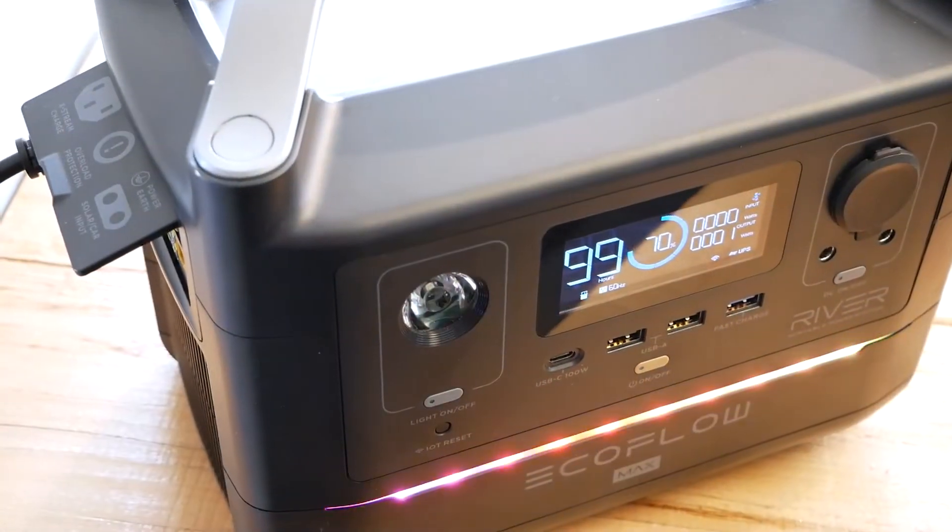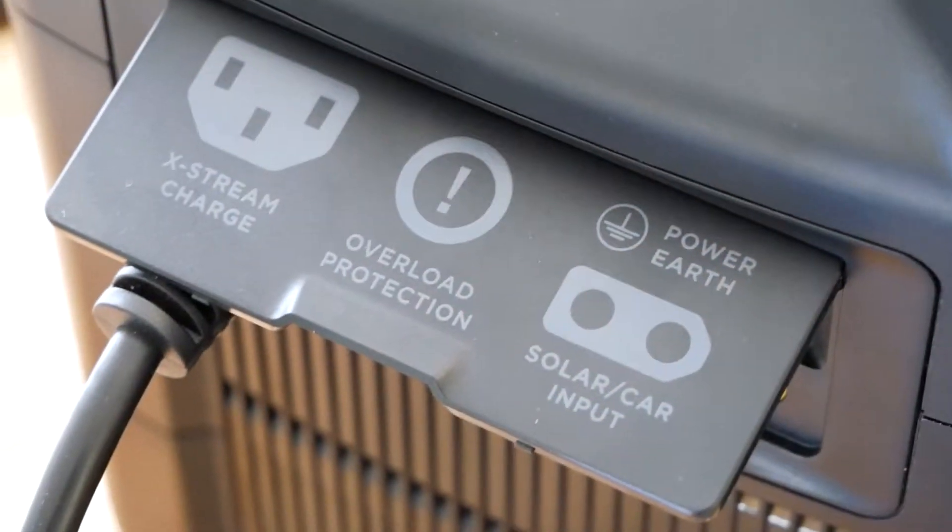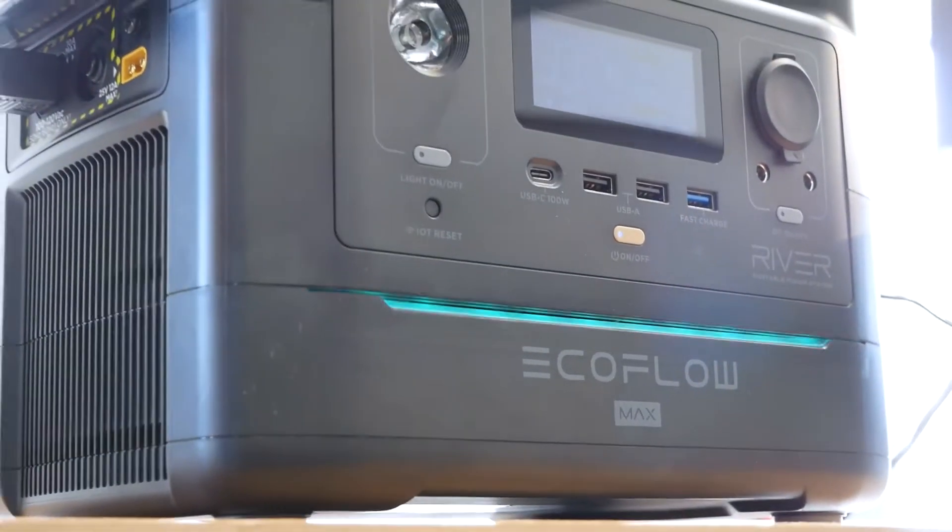Hey, Ryan here from Modular Racks. This is Part 2 of the EcoFlow battery pack and the amazing things this thing does — the technology they've crammed into it. Last video was all about the inverter. This one is a different model: the River Max, a higher watt-hour battery pack. This video is about charging — and for those shopping for battery packs, I'm hoping you'll find this interesting.